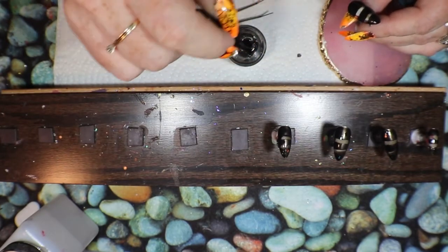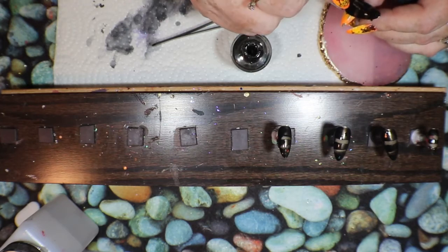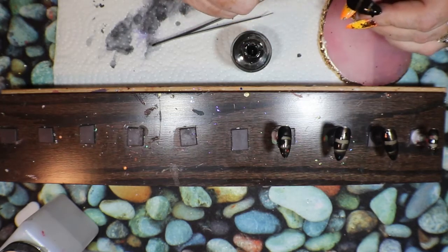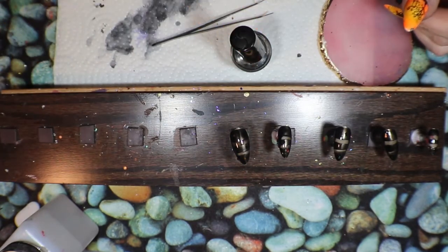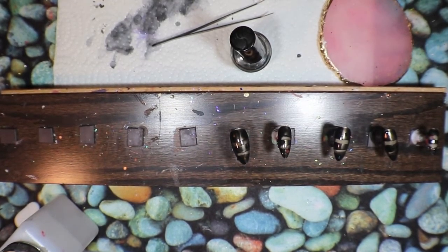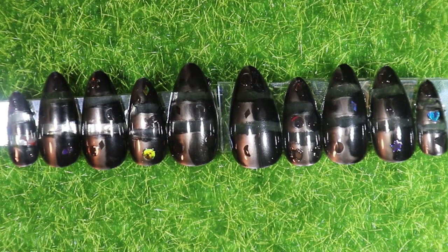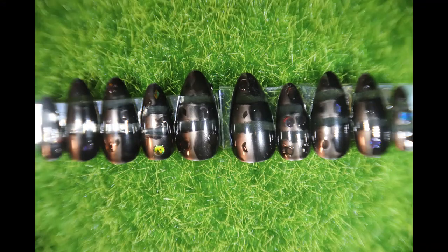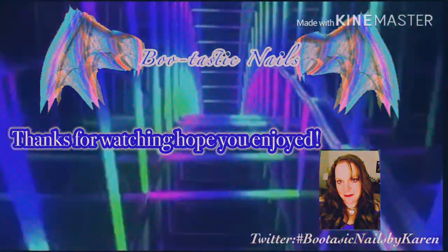I'm going to go ahead and get everything else out of the lamp and get it top coated as well, and then I'll get you some reveal shots and we will see you next time. Bye-bye! And here are the finished nails — pretty nice for black. Nice. And they have those little clear sections through them. It's very different. I like it. I will take some pictures and I will see you next time. I love that.